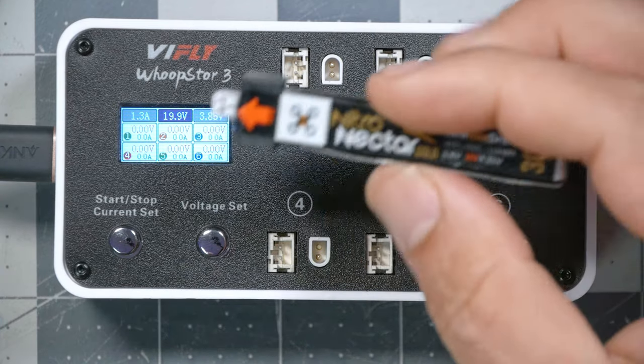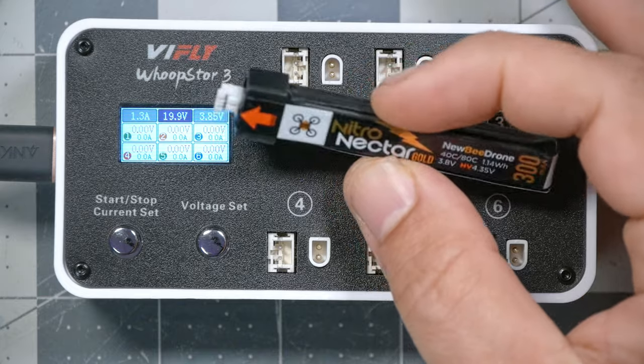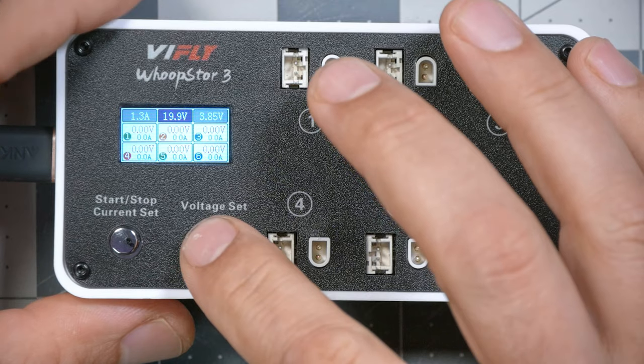The Whoop Store is the only Tiny Whoop charger I know of that can put batteries into storage mode. All the other chargers fully charge the batteries, but at the end of the day when you've got a bunch of fully charged batteries sitting there, they're going to take damage because you've got to put them down to storage voltage for maximum longevity. Nobody does this with their Tiny Whoop batteries, so they wear out fast. It especially matters with expensive folded-cell batteries at five or six dollars a piece — and the Whoop Store charger is the only one I know of that handles it.